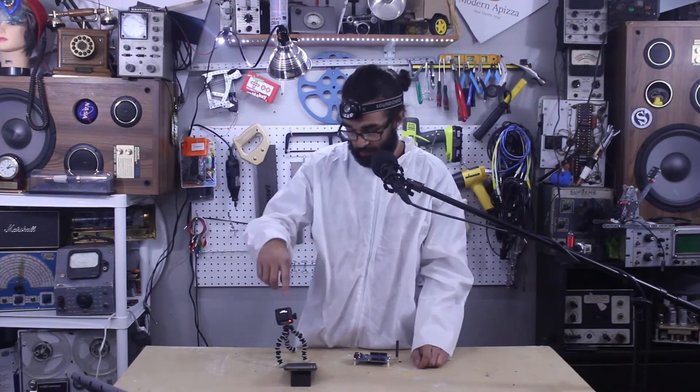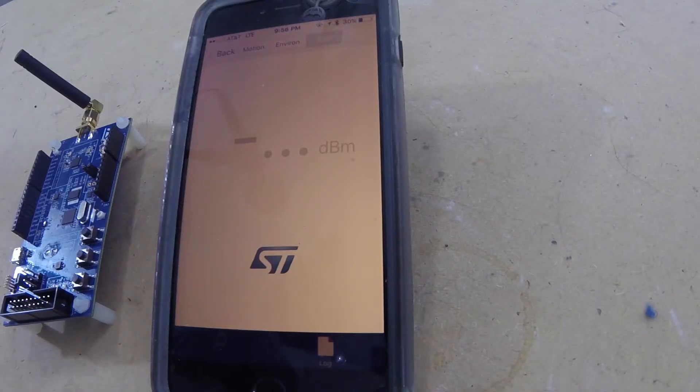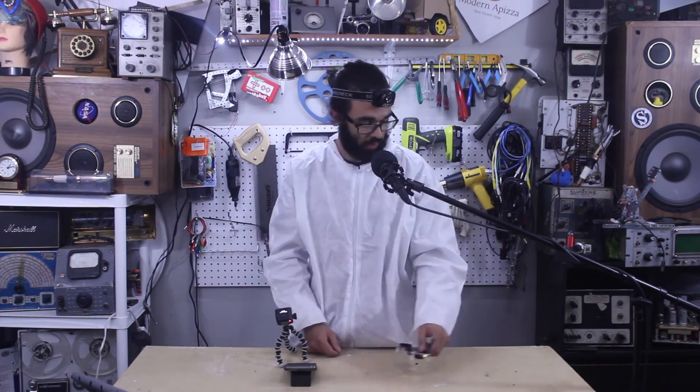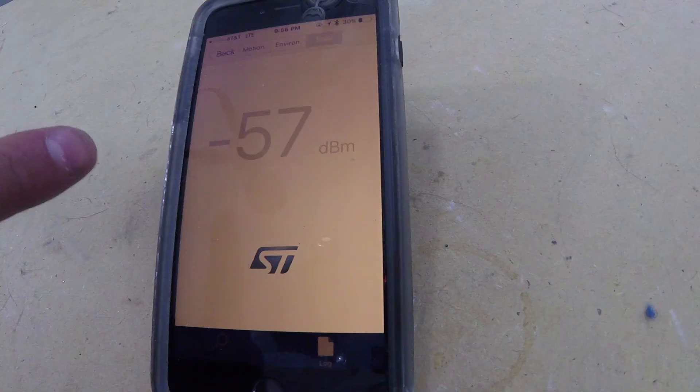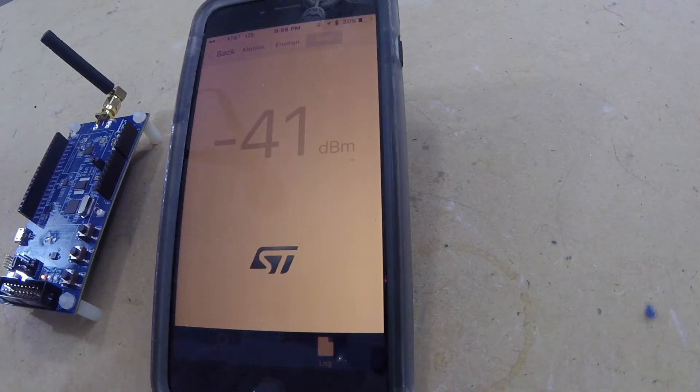On the third page there's something called RSSI. RSSI stands for Received Signal Strength Indicator. Here we can read the power of the received Bluetooth signal measured in dBm. With my phone placed next to it we get a measure of negative 42 dBm. We can use this number as a reference point for all our other readings. Let's move it a couple inches away — negative 57. Now let's put it back — negative 41, back at it.